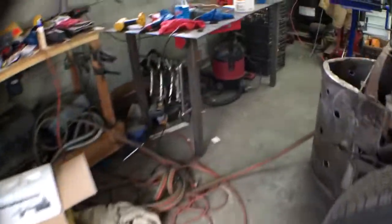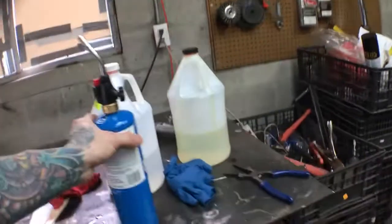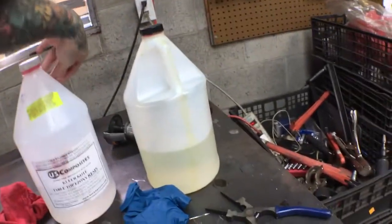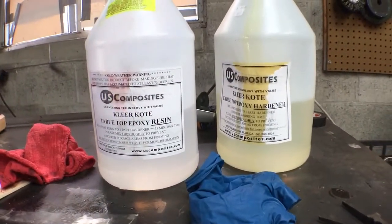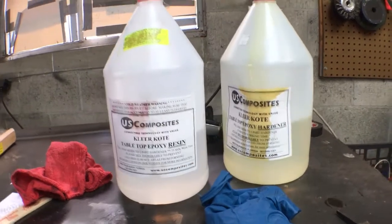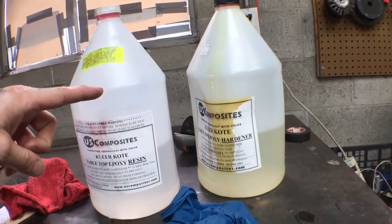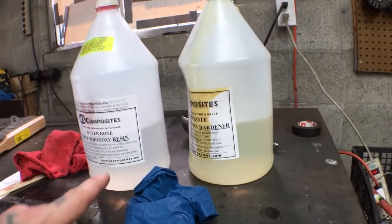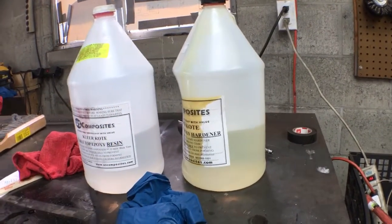Here's the epoxy I researched — maybe two years ago when I was looking to do a countertop in my house. This is US Composites out of Florida, and I want to say I paid $50 or $60 for both of these. I already did a whole bar top in the house, and then this bed — and that bed was huge. I'm going to do the floors in the truck the exact same way using this.